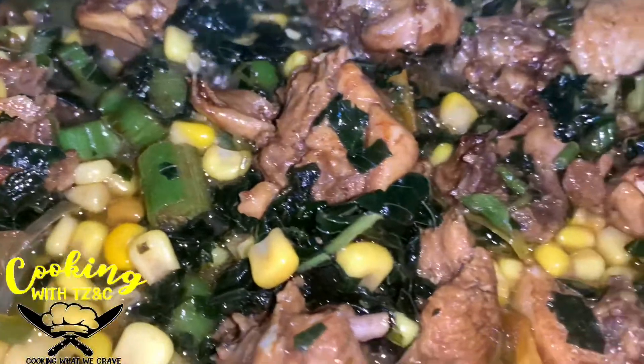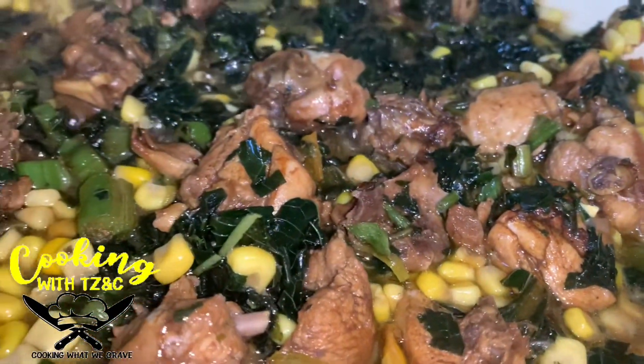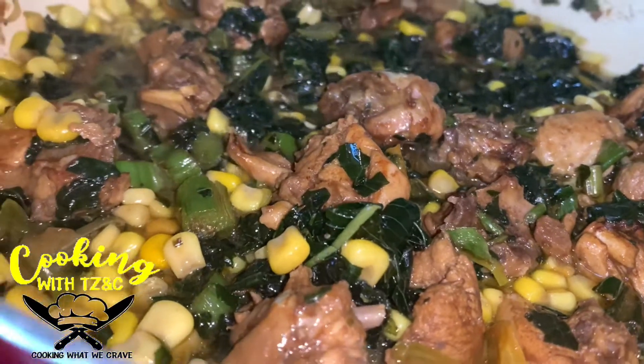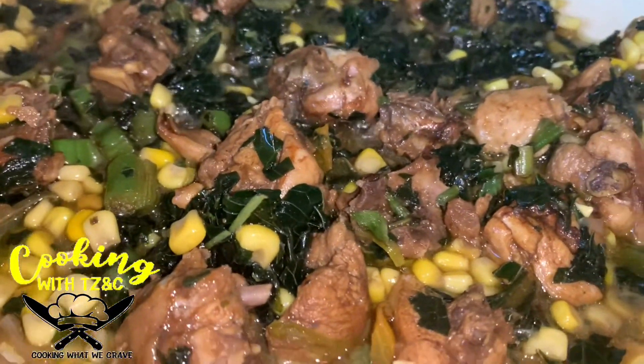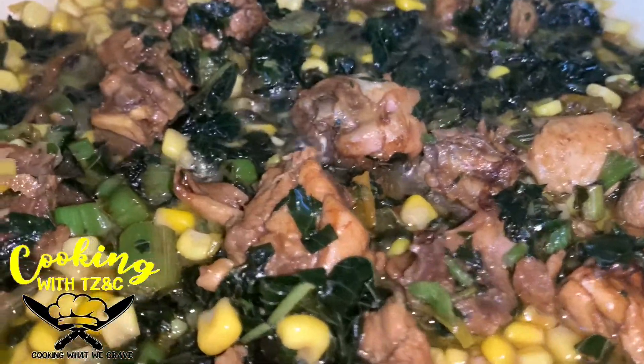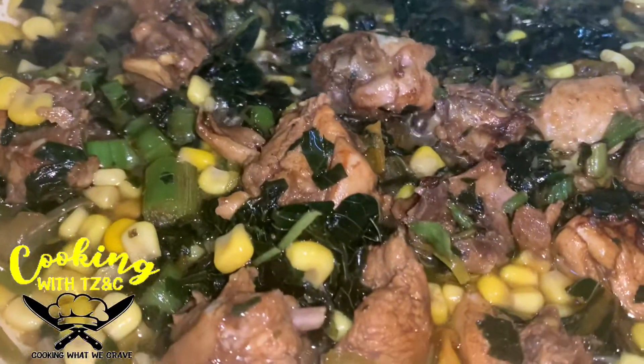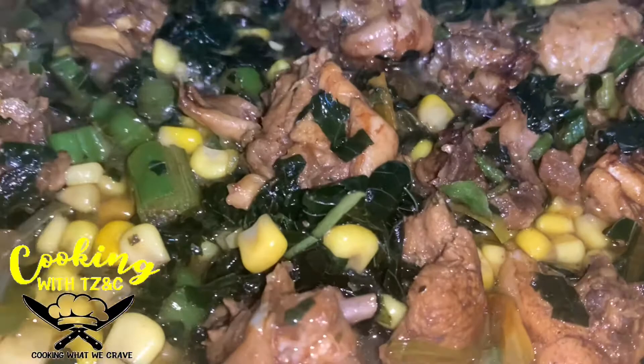This is a quick and easy meal, guys — no more than 30 minutes. If you're home one day feeling very lazy and don't feel like cooking a big pot, but you want something delicious and healthy at the same time, you can just whip up this fried rice with kalaloo, sweet corn, and brown stew chicken.